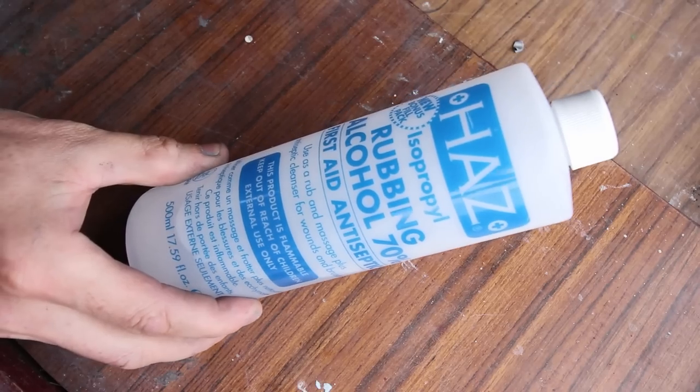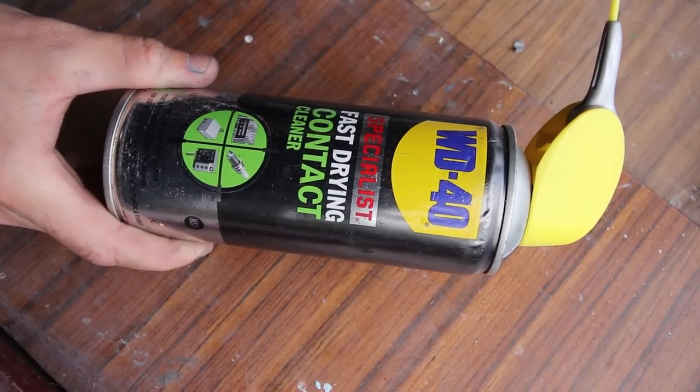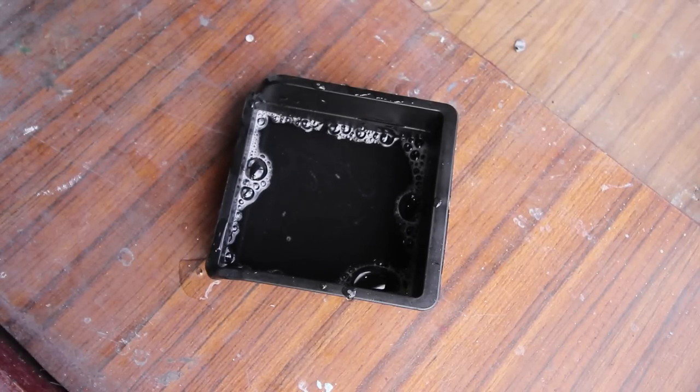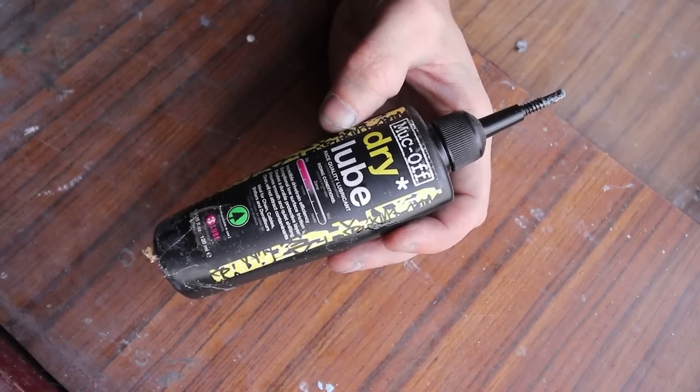To help lube the cuts, you can use a rubbing alcohol or a contact cleaner, though they can be a bit expensive. Soapy water is an excellent alternative. I'll avoid using any cutting fluids or oils as they will contaminate the pads.